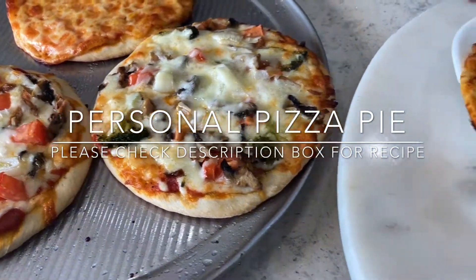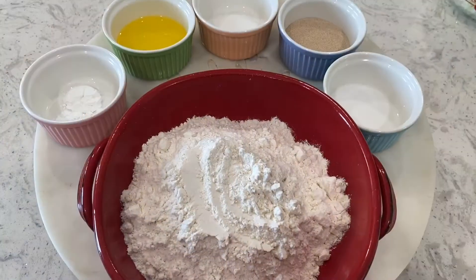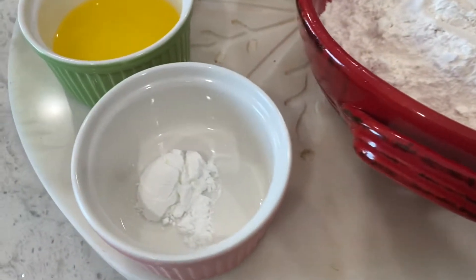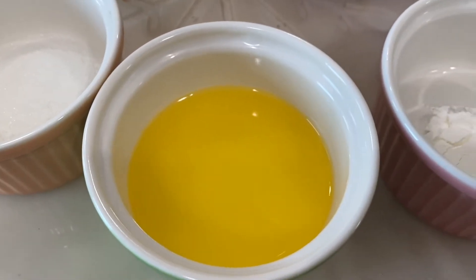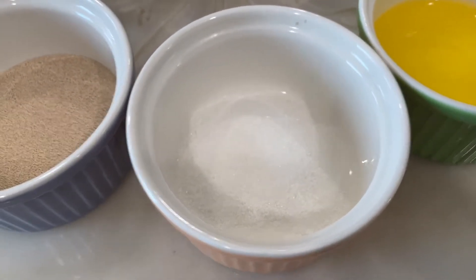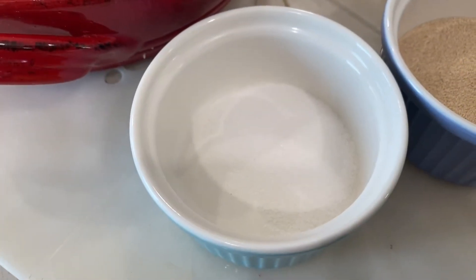Hello everyone, welcome back to my channel. Today we're going to be making Pizza Hut style personal pizza pie. The ingredients you will need are two cups of all-purpose flour, one teaspoon of baking powder, two tablespoons of butter, half a teaspoon of salt, one and a half tablespoon of yeast, and one and a half teaspoon of sugar.